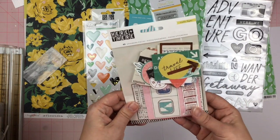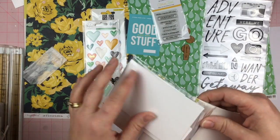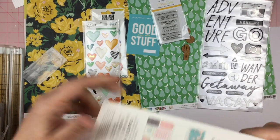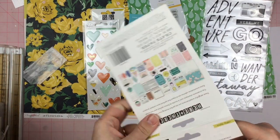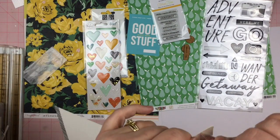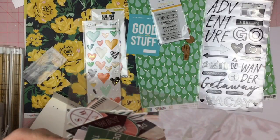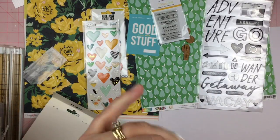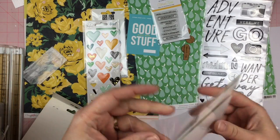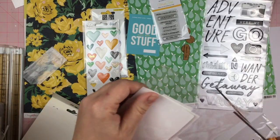Then we have the 'Here and There' ephemera pack which is exciting to me. I ordered some of the Here and There collection because I really enjoy a good travel theme, but I can't remember if I ordered this one specifically. Here we have the bigger ephemera — I didn't cut through the seal very well.